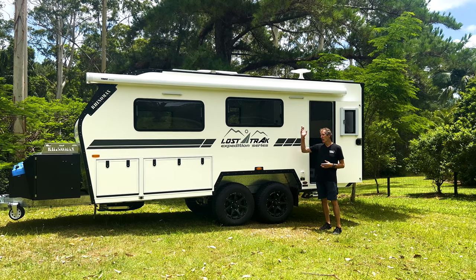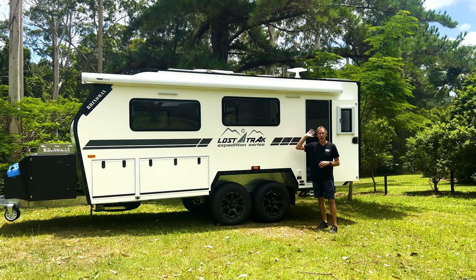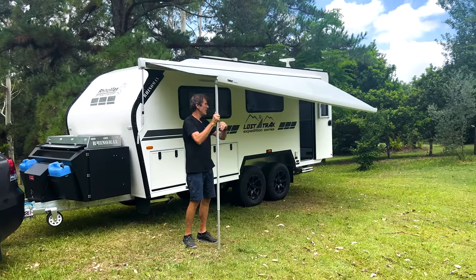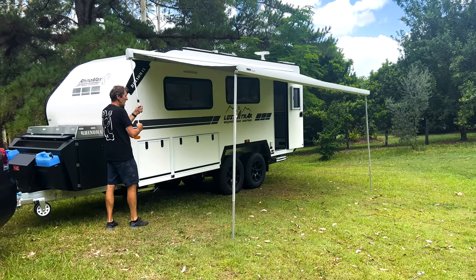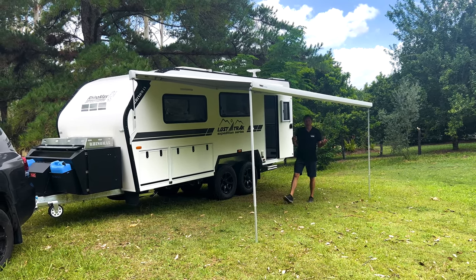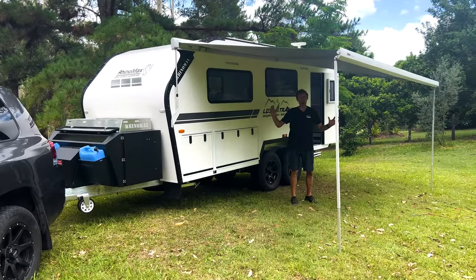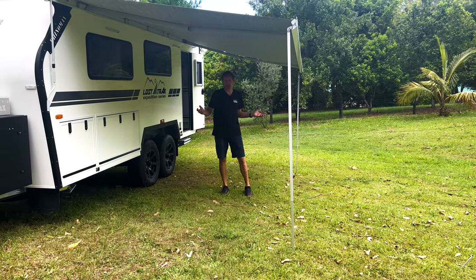Next we'll pull out the awning. This one has a wind-out awning, though we can also fit electric awnings — whatever is your preference. As you can see, the awning is quite big — about 6 meters by 2.5 meters — so you've got loads of entertainment area in that space. You shouldn't be short of shade.